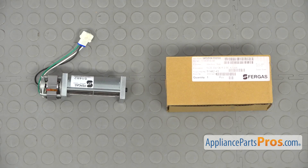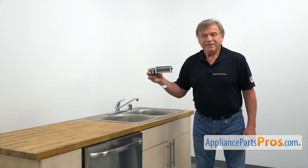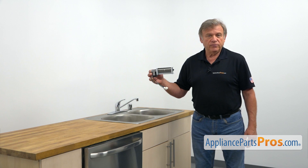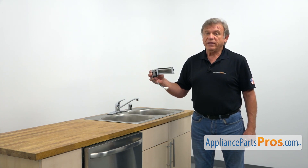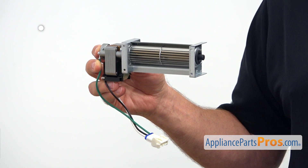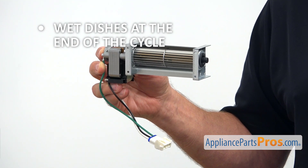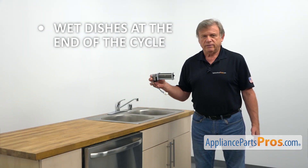When you open up the package, you're going to get a new blower motor assembly. This blower motor assembly is mounted on the inside of the dishwasher door in the upper left corner. It ventilates the cavity, helping dishes to dry. If the dishes come out still wet at the end of the cycle, check the blower motor assembly and replace it if needed.